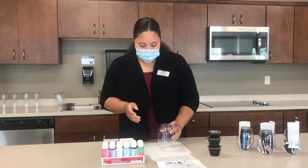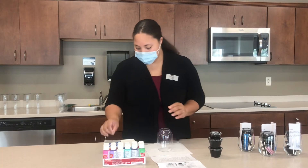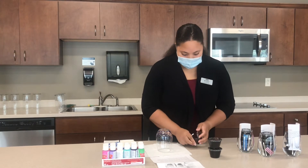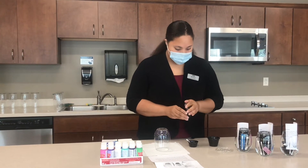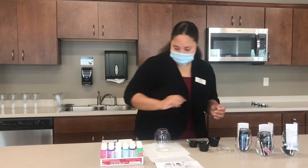The best way to do this is just to put your champagne glass upside down, take your Q-tip, open up your cups. I've given you four Q-tips for four colors so that you don't have to mix them unless you want to.